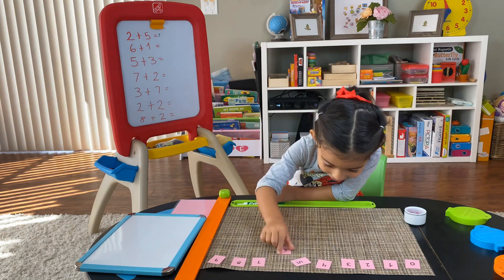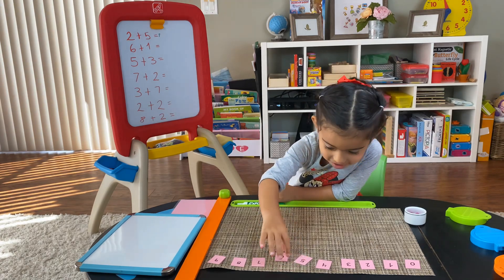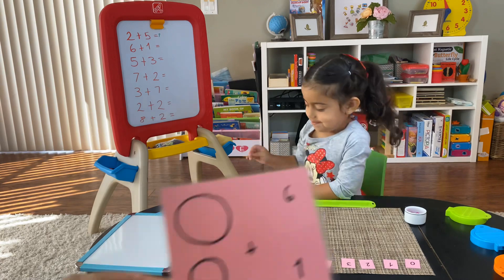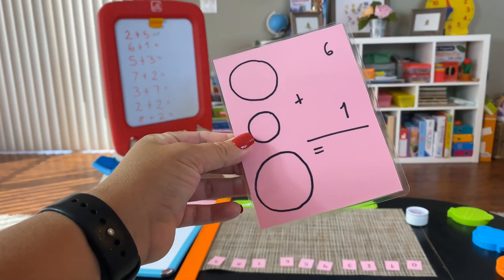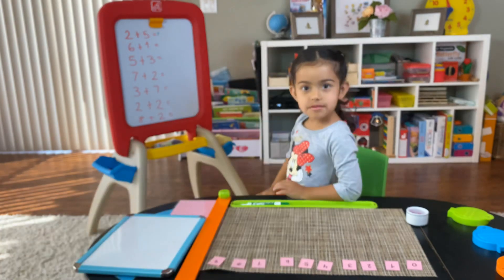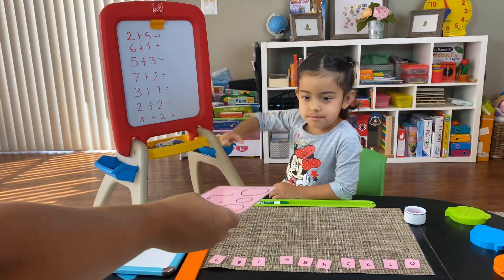Very good! Okay, are we ready for the next one? Okay, so this is the next card. Very good, let's find out — here you go.